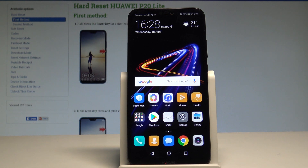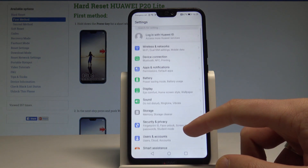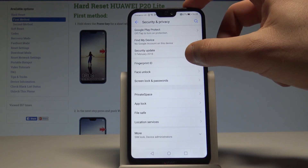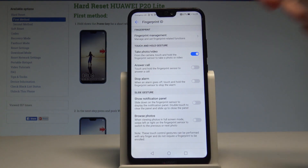Here I have the Huawei P20 Lite and let me show you how to add a fingerprint on this device. Starting from your home screen, find and select Settings, then scroll down to find Security and Privacy. From there, choose the Fingerprint ID option and tap Fingerprint Management.